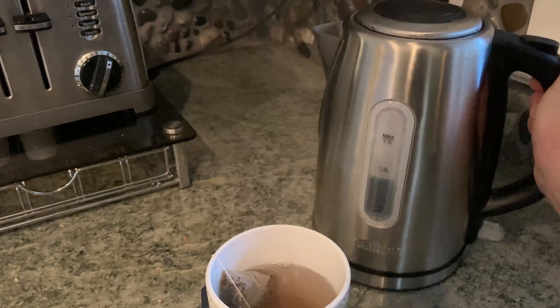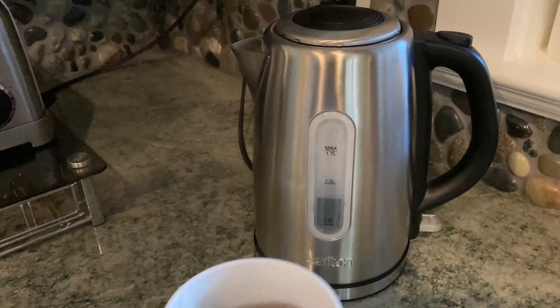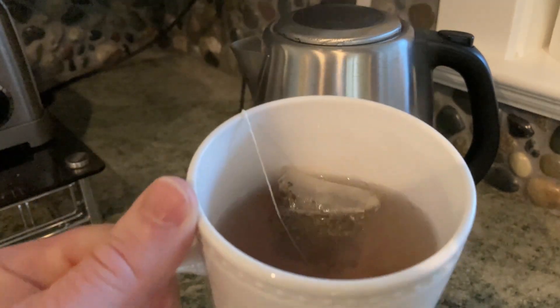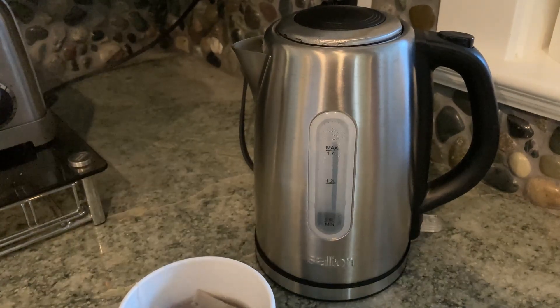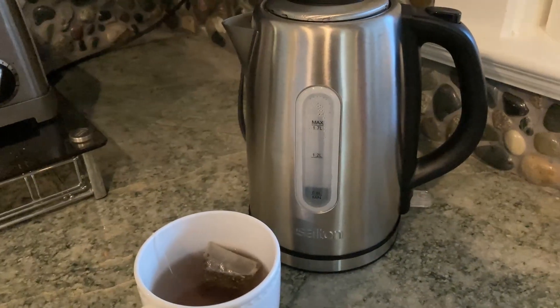So you can see how long it actually takes. Look how much water is still in there — there's plenty of water remaining. Obviously, the less water you use, the faster it is. So if you're looking for a really convenient, heavy-duty electric kettle, I think this is a great choice.